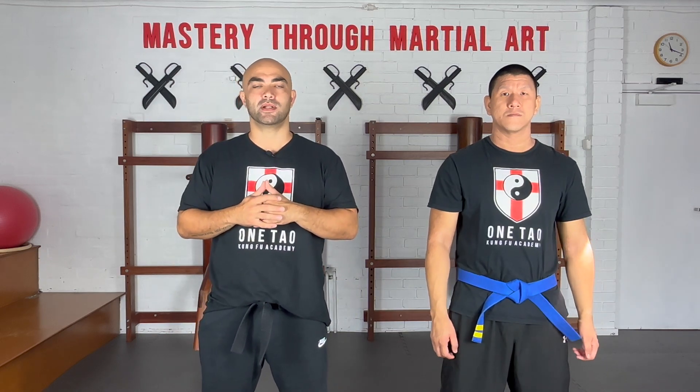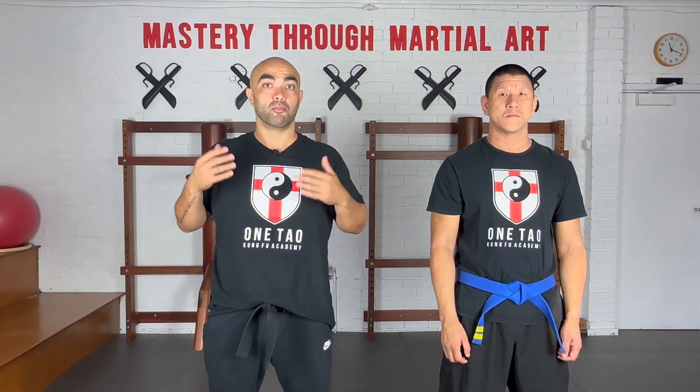Now I want to talk about structure. Structure is one of the principles of Wing Chun and it's also the foundational way that you develop your power for Wing Chun. Essentially what structure is, is your bone structure — your spine, the ribs, the bones in the arms, the legs, the scalp — simply put, your bones.